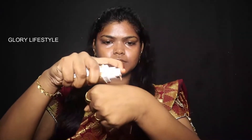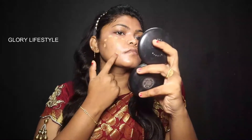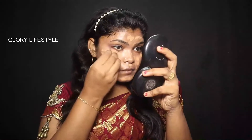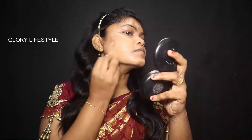Next, I apply a foundation matching my skin color. I dot it all over the face and blend it with a beauty blender, tapping the face to apply an even, glowing tone.